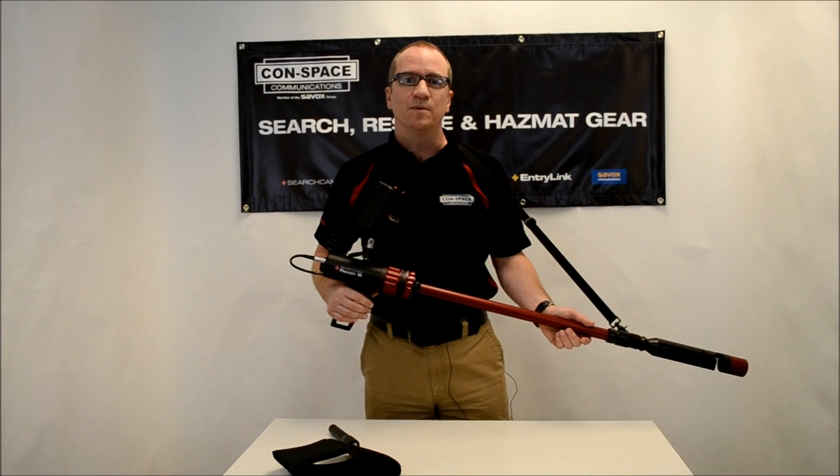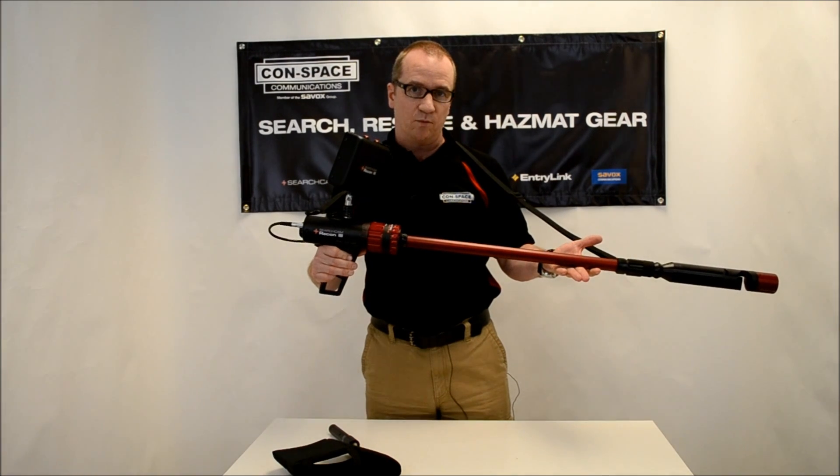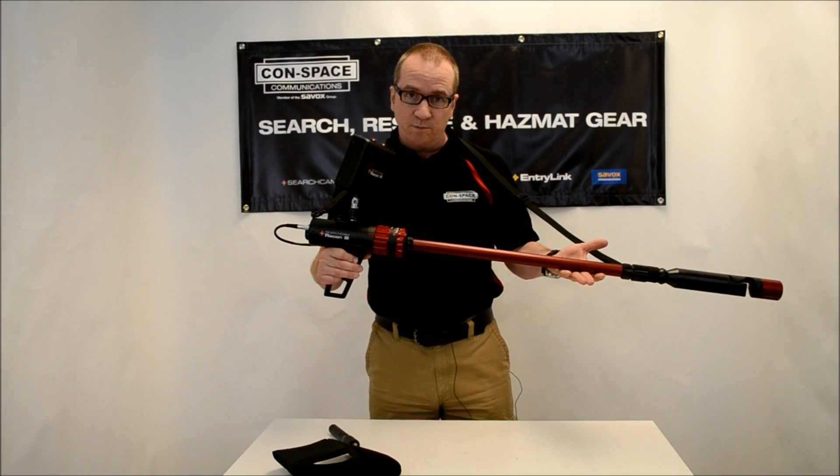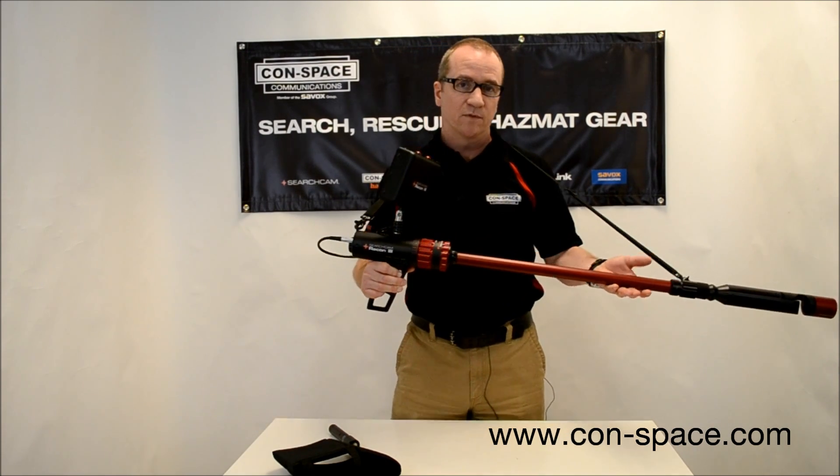Hello, my name is Alan Jacobson with Conspace Communications. Today I'm here to talk about the SearchCam Recon 3 camera. You can see more information on this on our website at www.conspace.com.